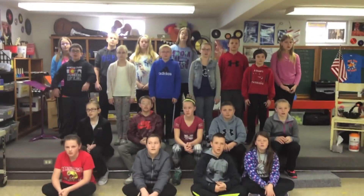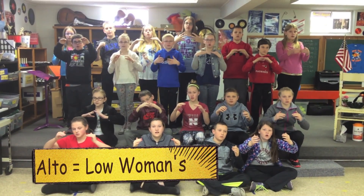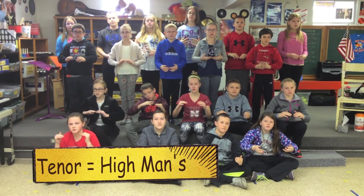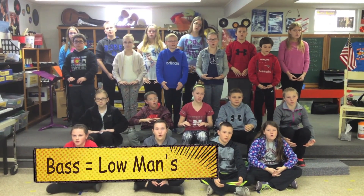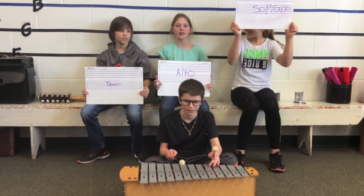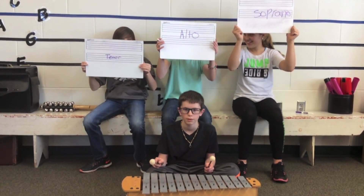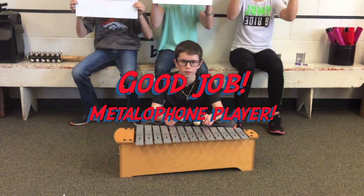Go! Soprano is the high woman's voice. Alto is the low woman's voice. Tenor is the high man's voice. Bass is the low man's voice. Go! Soprano is the high woman's voice. Alto is the low woman's voice. Tenor is the high man's voice. Bass is the low man's voice.